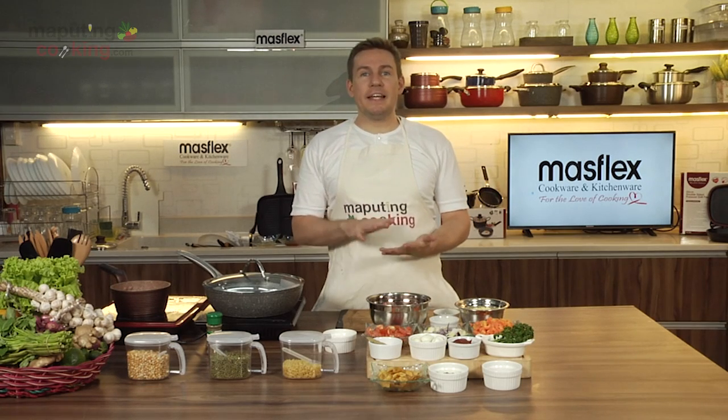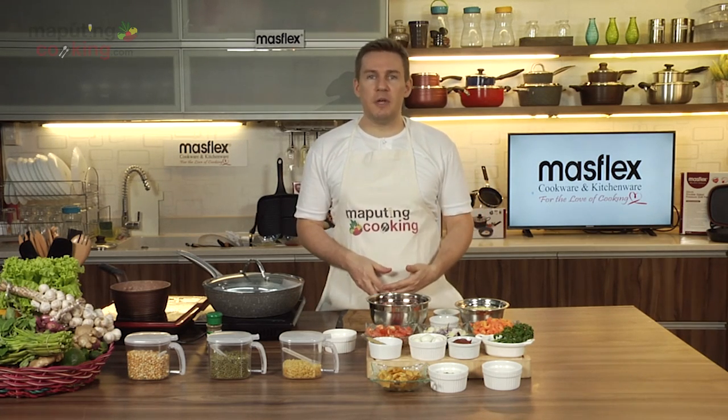Welcome back to the show. Today we're making picadillo. This is a Latin American Spanish inspired dish that's now quite common here in the Philippines.